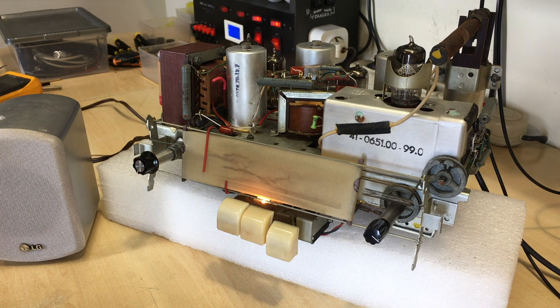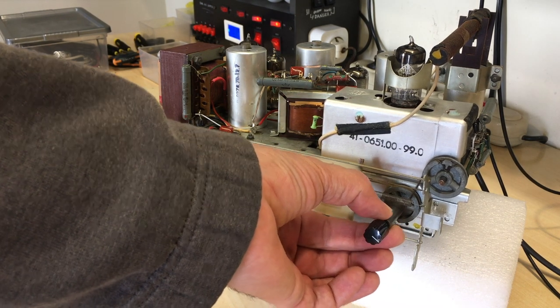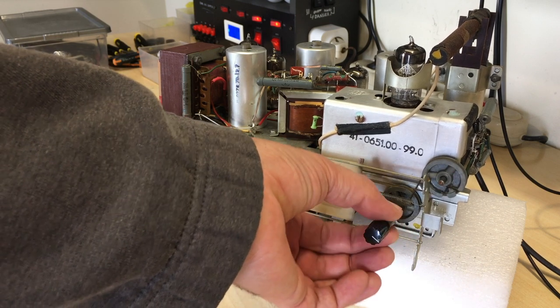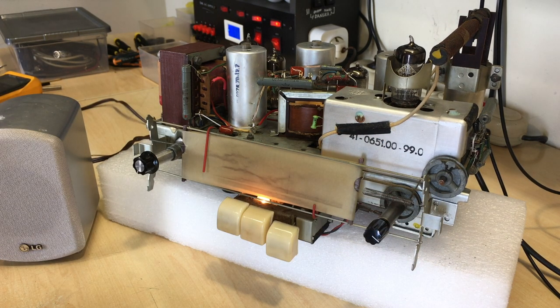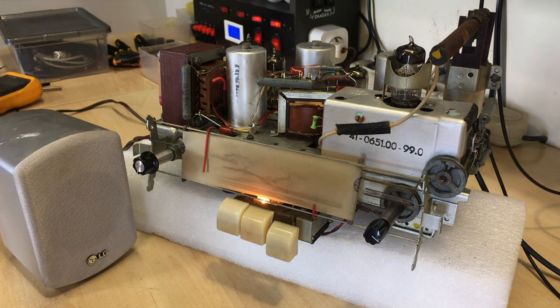The only complaint, if I can call it that, is that when you tune, the precision has to be pretty good. Because this thing doesn't have a lot of gearing, you don't have as much flexibility as you would on one of the bigger sets. So the tuning needs to be a little bit more precise. But it's very clear, very good sound, and this is with this little crappy speaker. I've actually put it on a bigger speaker and the result is amazing.